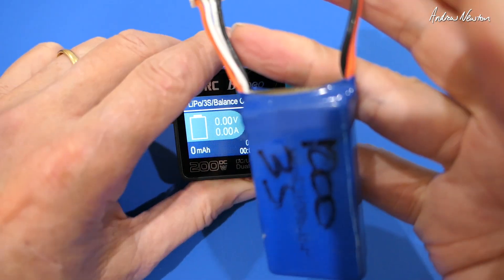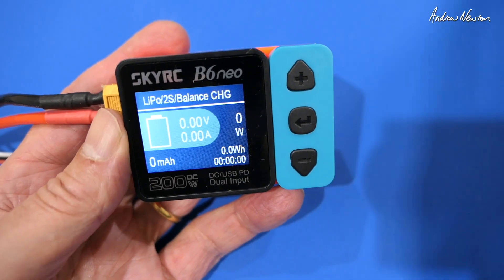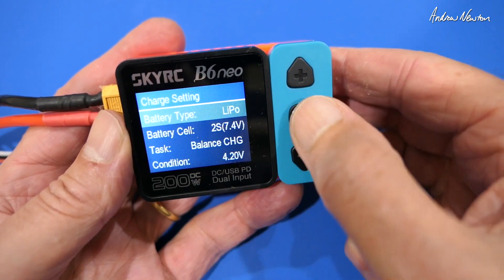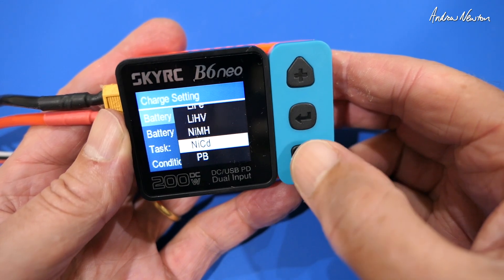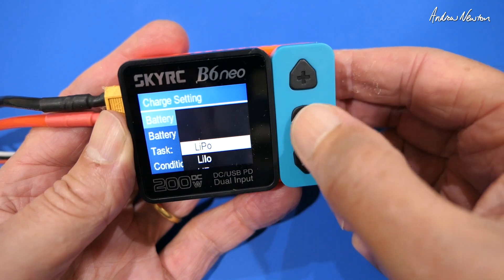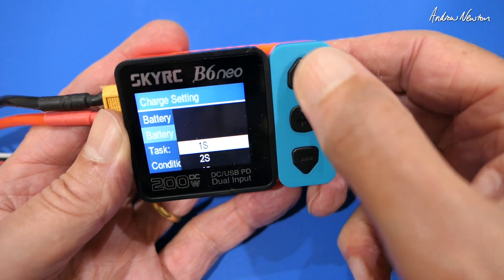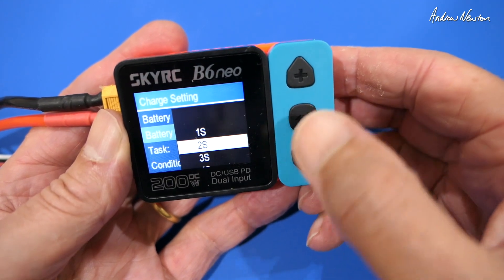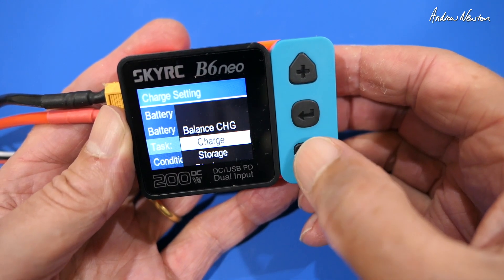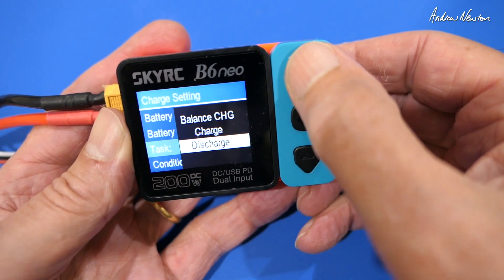I'll plug the battery I want to charge in now. Before we plug the battery in, we can actually set up under charge settings: battery type — LiPo, all of the various types, even lead acid batteries. Cells — if it's not automatically detecting, which it usually does, you can choose that. Choose the type of charging: balance charge, straight charge, storage, or total discharge if you're going to throw your battery out.